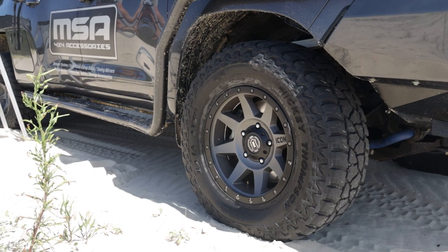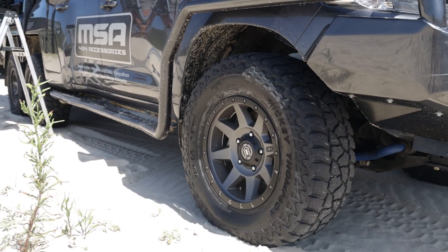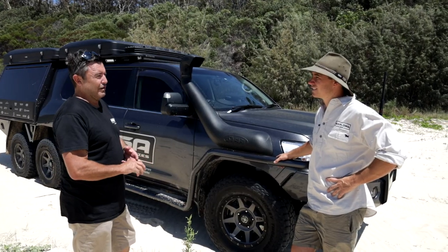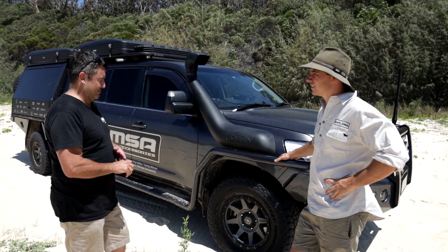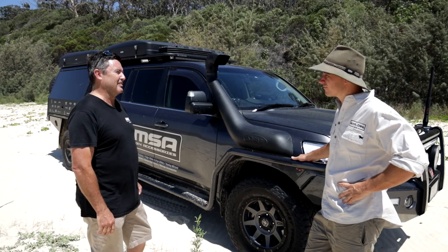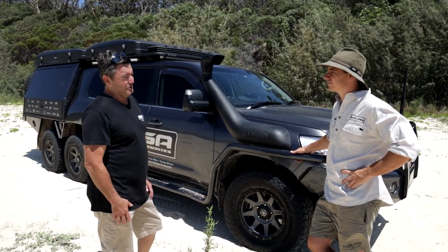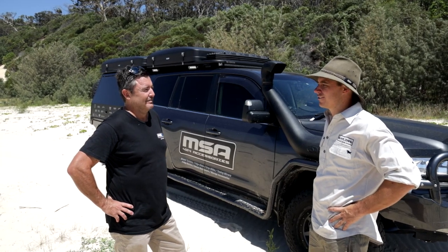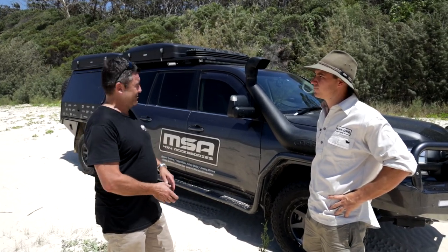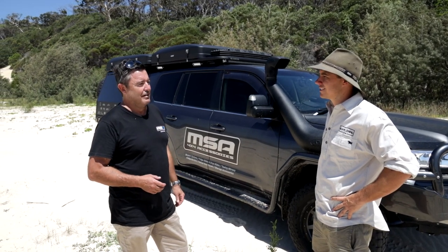We've got Icon wheels — a new rim they put out with the correct offset and, more importantly, the correct load rating. This has got a GVM of seven tonnes — it doesn't weigh that but it is over six. Your standard Toyota rims just won't cut it, they're not rated high enough. Mickey Thompson ATZ P3s have been unreal — only done 20,000 k's but been over some pretty horrible terrain. Had them down to 10 psi with all this weight and absolutely no problems. GVM is seven tonnes, payload four and a half, GCM eleven and a half tonnes.